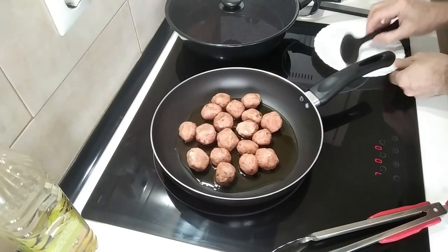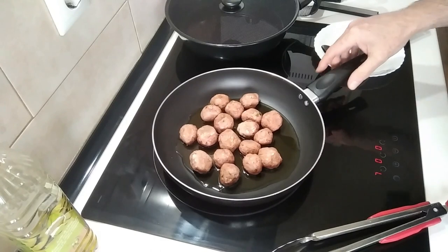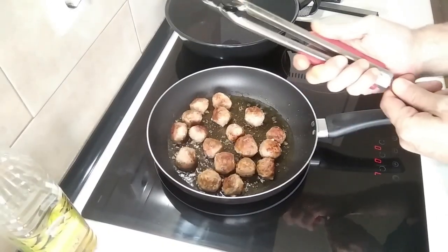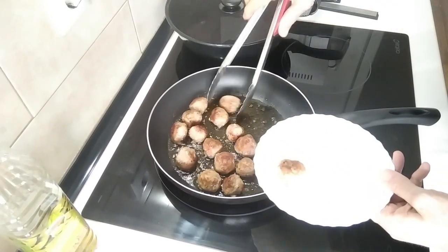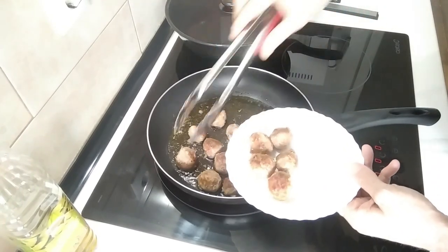Today's lunch I'm going to be accompanying with chips. So let's wait for the meatballs to brown. Once they're browned, I'll take them all out and put them on a plate for now.